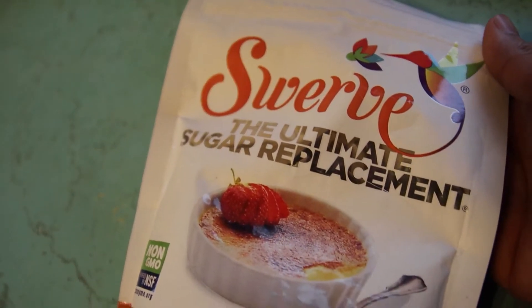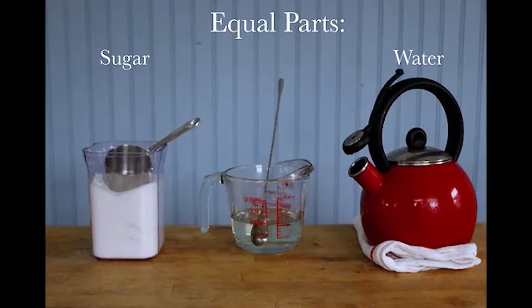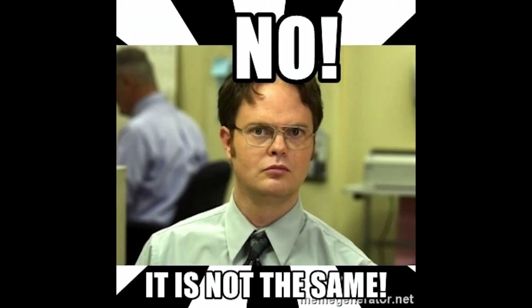First, you're going to start with Swerve and make a simple syrup, which is equal parts water and sugar. Do not use Splenda or Stevia — the taste will be completely different from all these recipes. If you want to follow this recipe, you have to get Swerve.